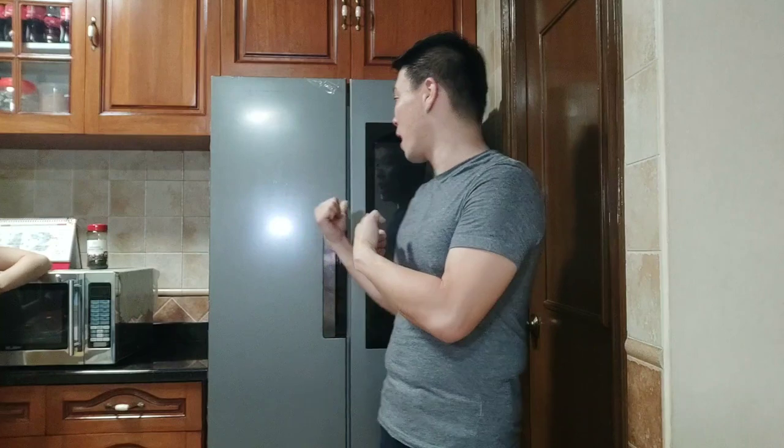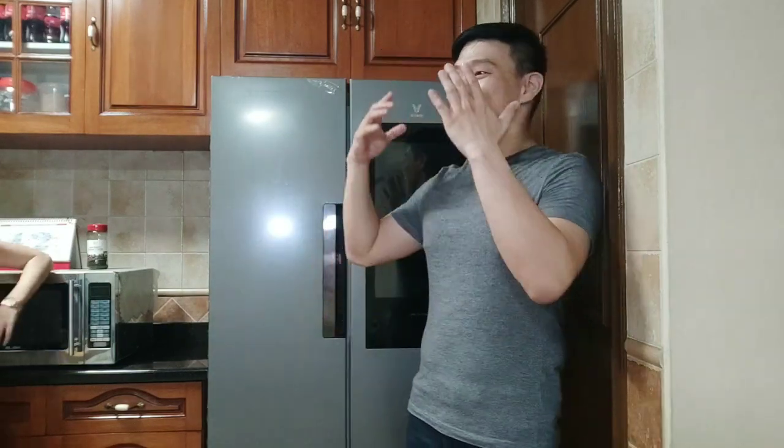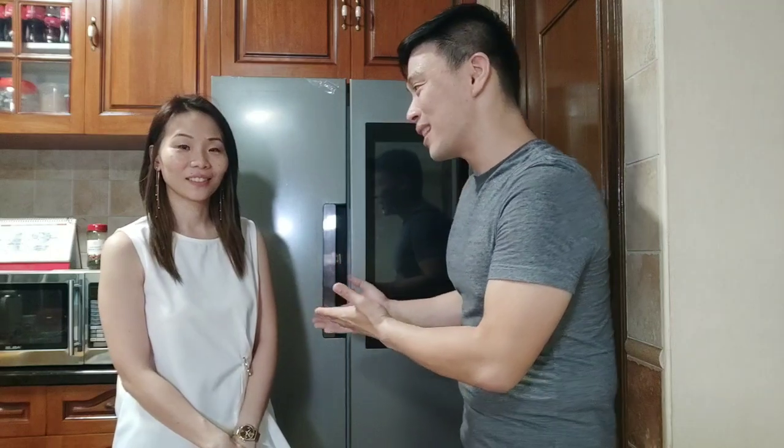Hey guys, it's me, Mitsuri Shiro2. Today, finally, we're going to review this big guy over at my back from Xiaomi Yopin, the Xiaomi Yomi 21 phase refrigerator — probably the biggest thing I've landed since I've reviewed Xiaomi. The second biggest was my Mi TV 55, but this is currently the biggest Xiaomi gadget I've ever landed. And of course, after so many persuasion, here comes the wifey. She's the one who's handling this one, so she's the expert. So let's go ahead and review this product.